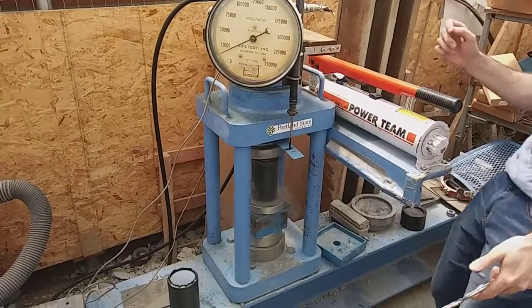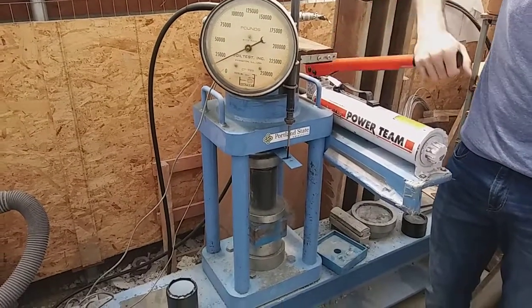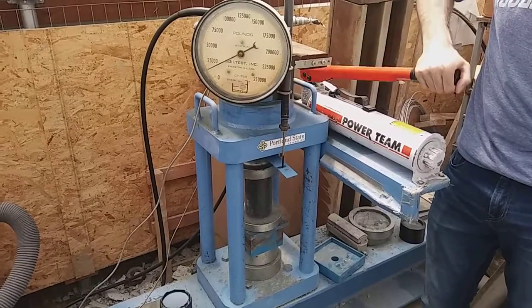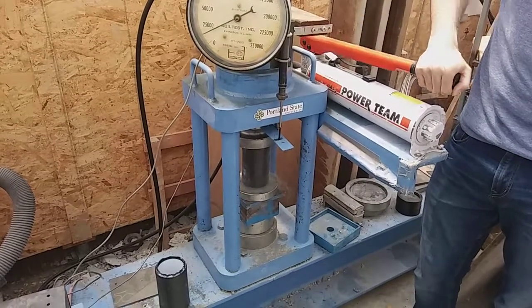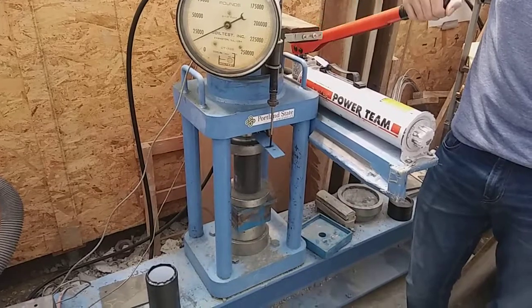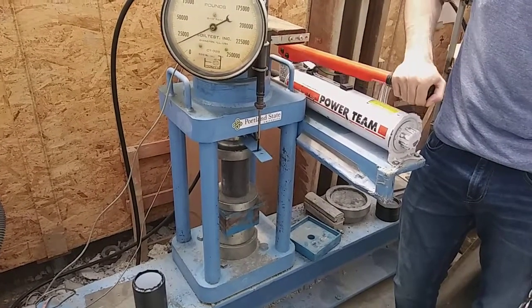Are you recording already? Yes. Make sure that it's not aligned. That's the other side of the PTFE.